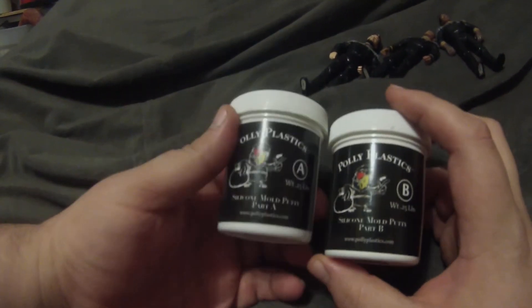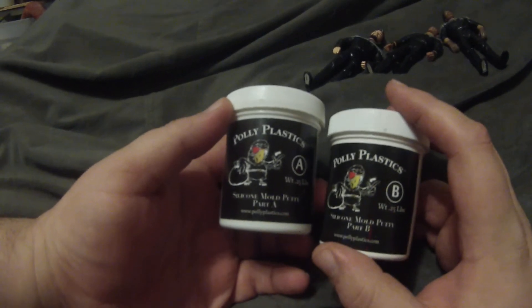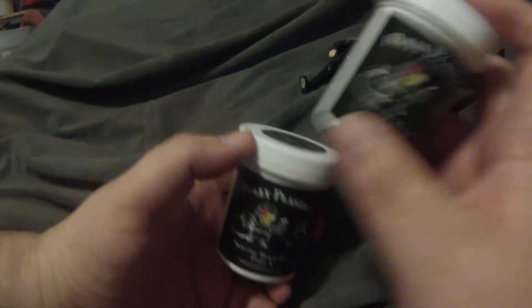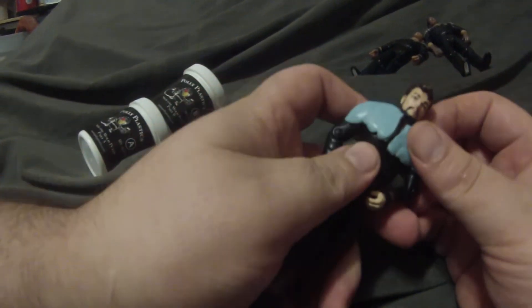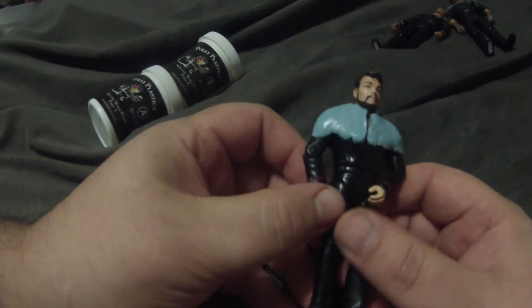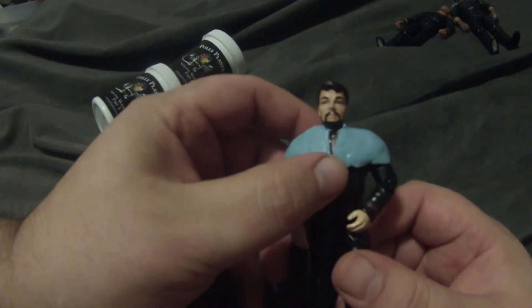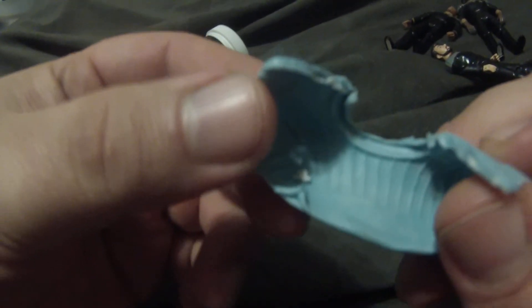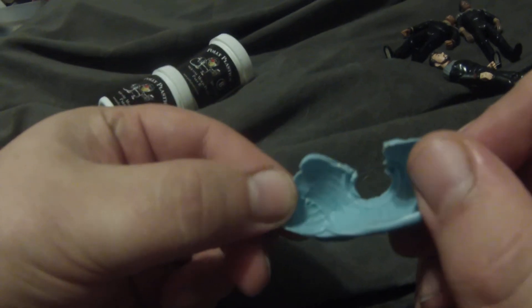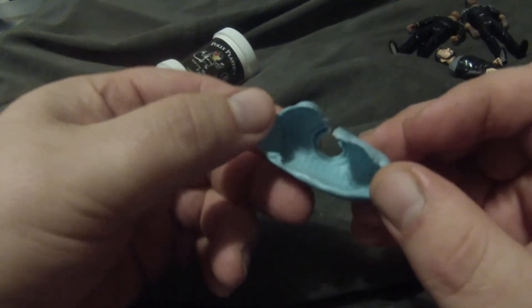The way I went about doing that was — if you remember in another video I showed you this stuff — the polyplastic silicone mold putty. What I did was I took that, mixed it up, and encased Commander Riker's shoulders with it. Left it to dry overnight, and the next morning you can see it picked up the details of the shoulders quite nicely.